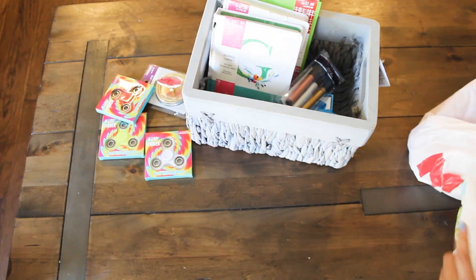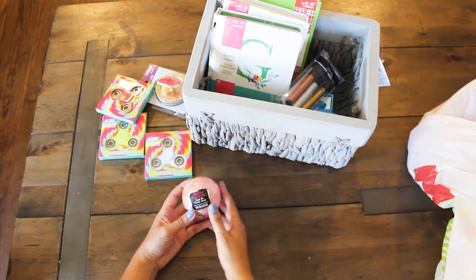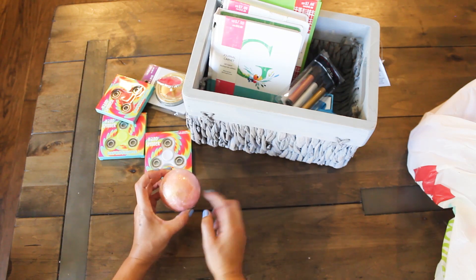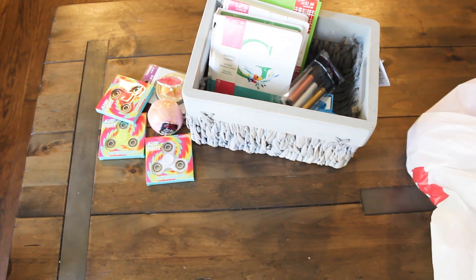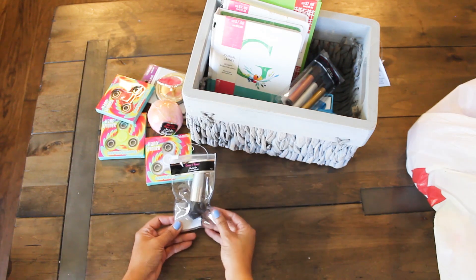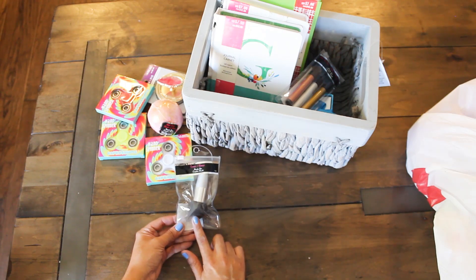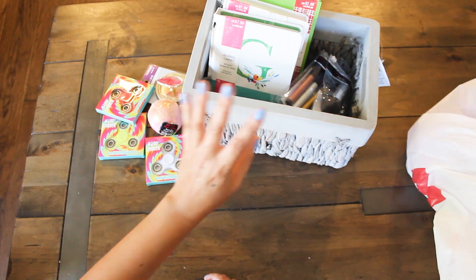Let's see what else came in this bag. Oh, it's a little bath bomb — it says bubble gum and has some gold on there. That'll be interesting. Next, we have a beauty sponge — another blending brush. If you saw my previous $4 haul, I got a bunch of these. I'm definitely going to give some away to friends.